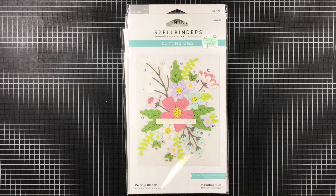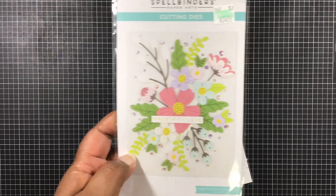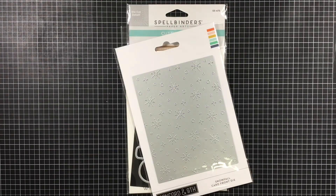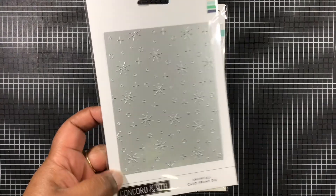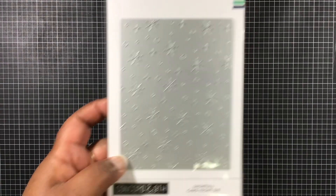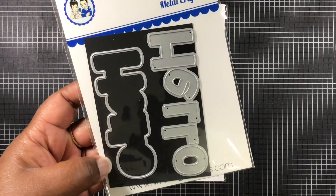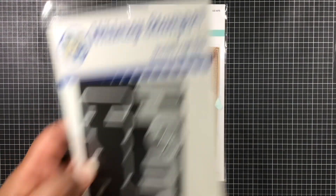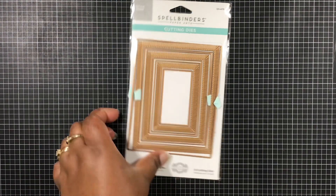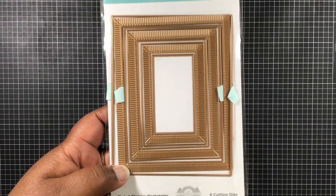So this week I am using Spellbinders Bebo Blooms — love this flower set. I am also using this Snowfall card front die, which is from Concord and 9th. And from Wednesday Stamps I'm using this Hello. And then from Spellbinders once again, I am using the Fluted Classic Rectangles.